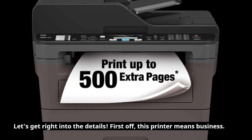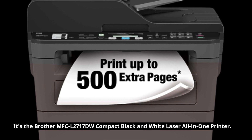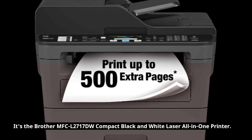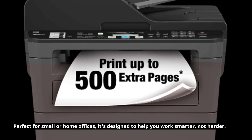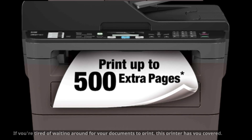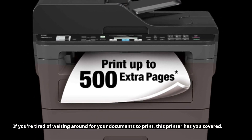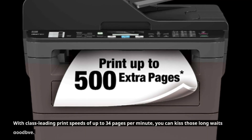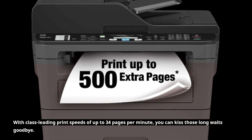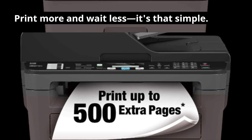First off, this printer means business. It's the Brother MFC-L2717DW Compact Black and White Laser All-in-One Printer. Perfect for small or home offices, it's designed to help you work smarter, not harder. If you're tired of waiting around for your documents to print, this printer has you covered. With class-leading print speeds of up to 34 pages per minute, you can kiss those long waits goodbye. Print more and wait less, it's that simple.